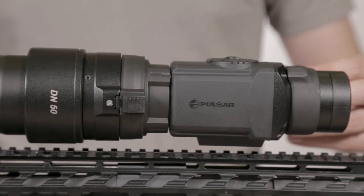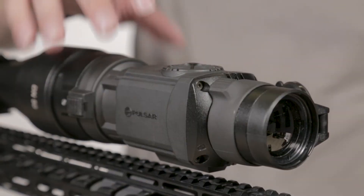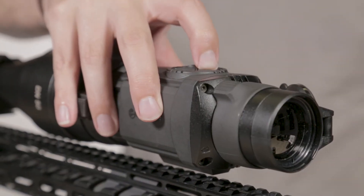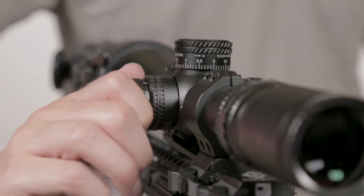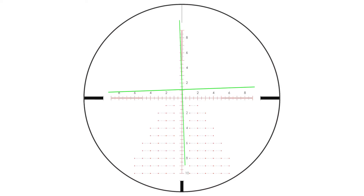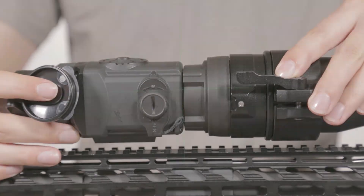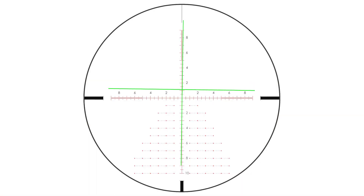Now that the Core is mounted, you will want to align its reticle with the reticle of the rifle scope. To do this, turn the unit on, and if you have an illuminated reticle on your scope, turning it on as well will make aligning them easier. Make sure the reticle from the unit and the scope are turned in the same direction. If need be, adjust by loosening the lever on the adapter and turning the Core slightly left or right until they are aligned. Within the Core's menu, lower will raise the reticle if needed to complete lining up the scope's reticle.